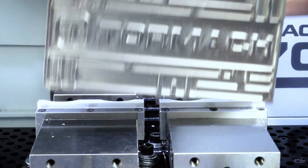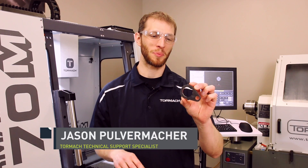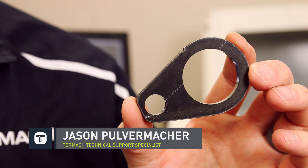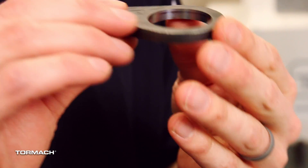Hi, Jason with Tormach. Let's make this little steel part. So I had these little steel parts we needed to prototype. As you can see, we started out with a plasma cut blank, and then we just had to put these two bores in. The diameter on these bores was fairly critical, so we needed to dial them in with some cutter compensation to fit them to the parts. Otherwise, it's really a pretty simple part. So let's talk through how we made this.